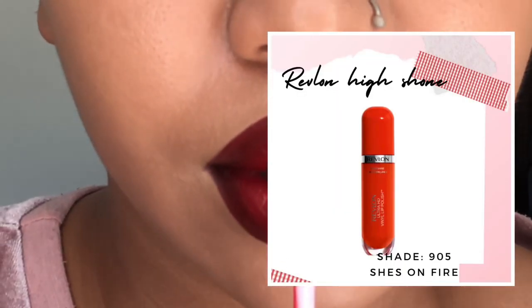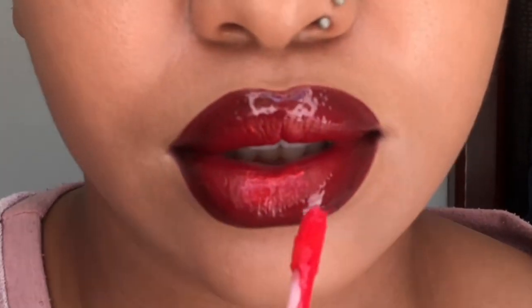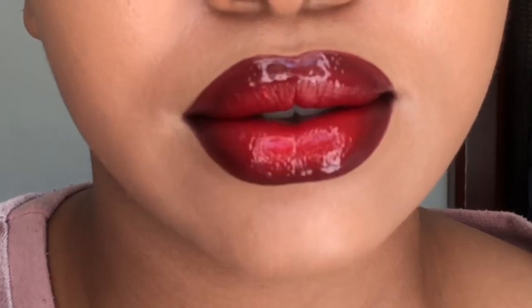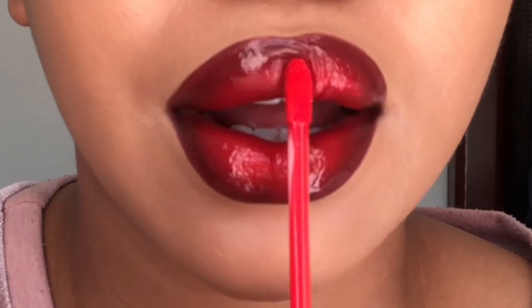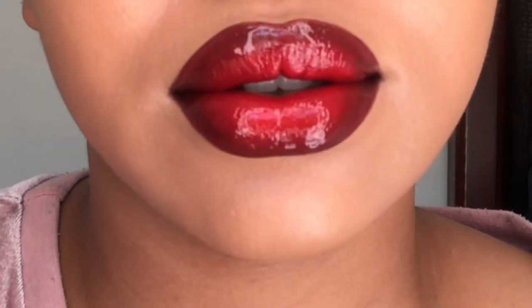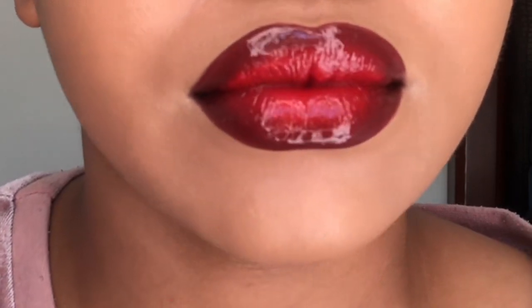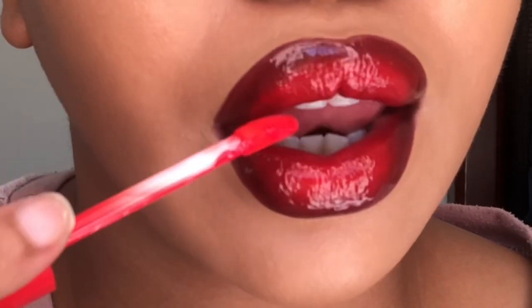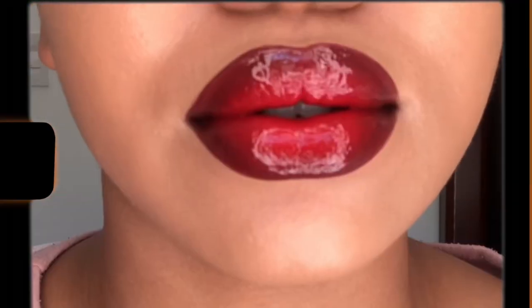For the center of my lips I'm gonna use my Revlon high shine lipstick — this is the red lip gloss lipstick in the shade 'She's on Fire.' I'm applying it in the middle to keep the ombre look going. If I used just the red lip gloss I wouldn't have that effect, and with just the clear gloss it wouldn't be as pigmented. So I blend the two together lightly, and that's how it looks at the end.